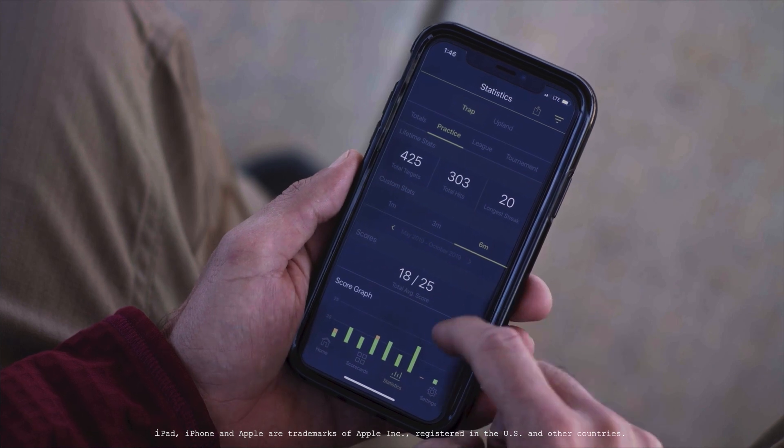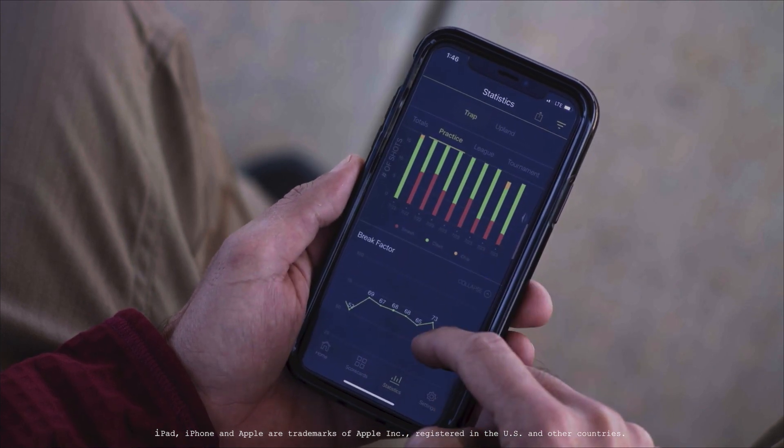Data from the S1 is critical because I can take this information — the results of the training session — pull up the brake factor, pull up how many targets they hit in a row, pull up all this data and show it to them on my iPhone to take to their next training sessions, their next practice, their next tournament.